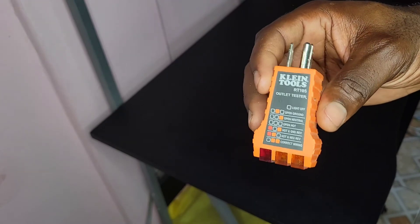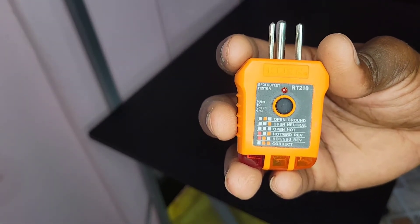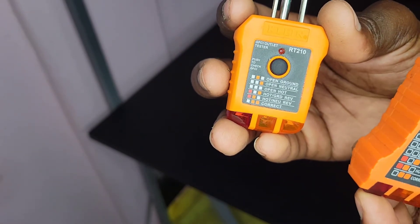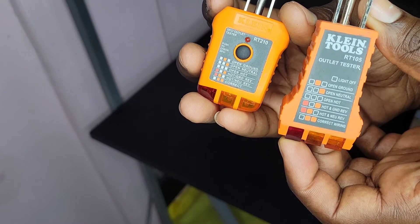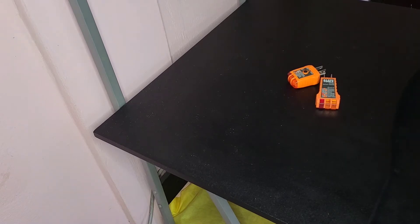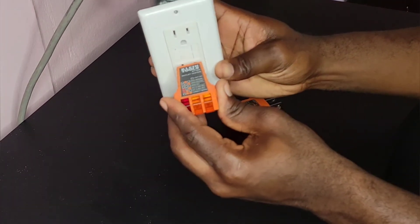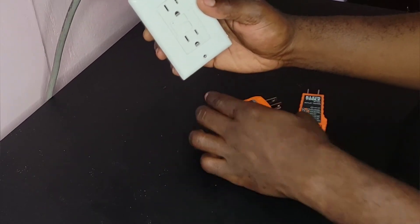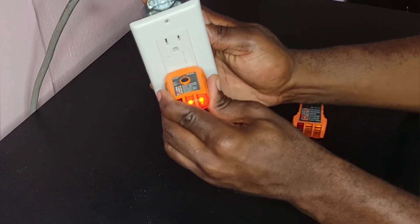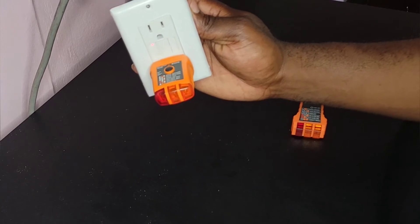I'm going to go ahead and check some outlets and see if they are wired correctly. Of course I know they are wired correctly because I wired them, but we're still going to check them for demonstration purposes. So this one is the GFCI outlet tester. First let me test a GFCI outlet — I'm going to put my regular outlet tester in it. As you can see, two lights on to the right, which means the wiring is correct. Now for my GFCI outlet tester: plug it in, and the two lights to the right are also on.